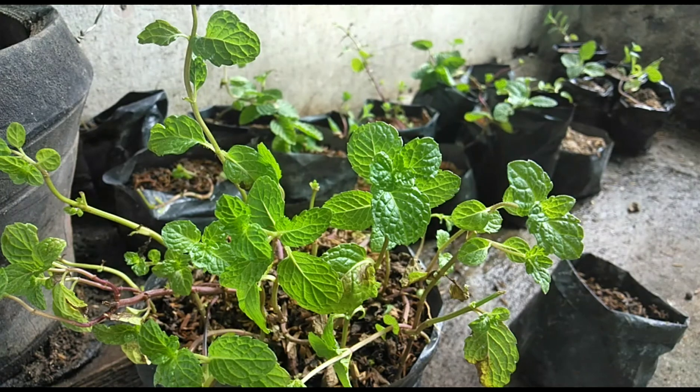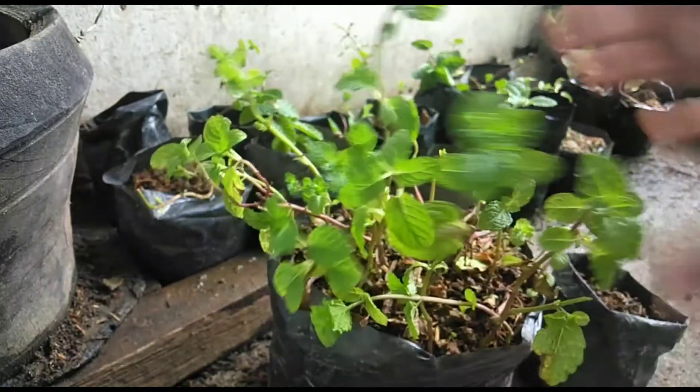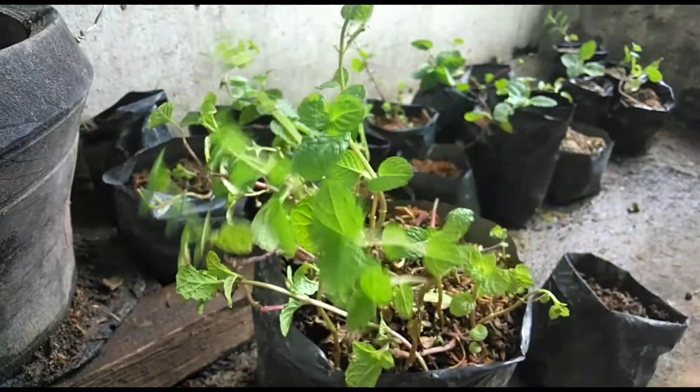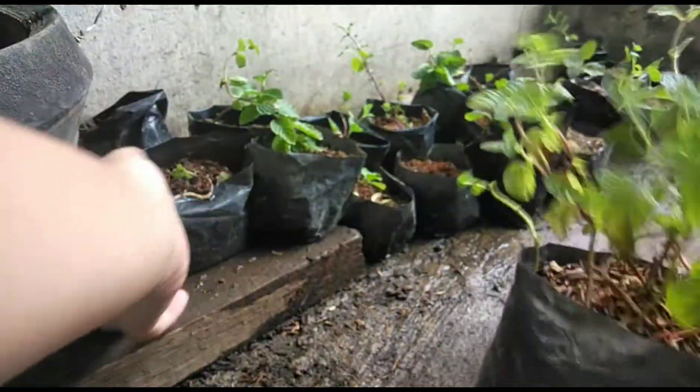Hi, AgriLifeHB! Ngayon lang na naman tayo nakapag-upload. Itong peppermint ay papadamihan natin. Ito yung mother plant. Ito yung ating gagamitin. Ito yung papadamihan natin. Let's start!